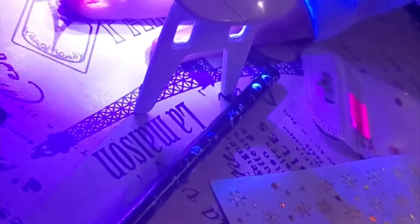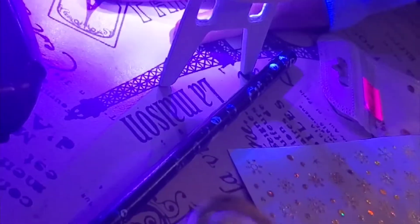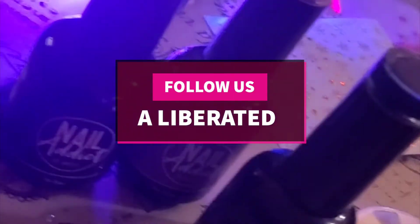As promised, here we are with the godbabies' nails. This time we did use the little mini UV lamp. Go use code SUSAN50 over at nailaddict.com. Thank you guys!